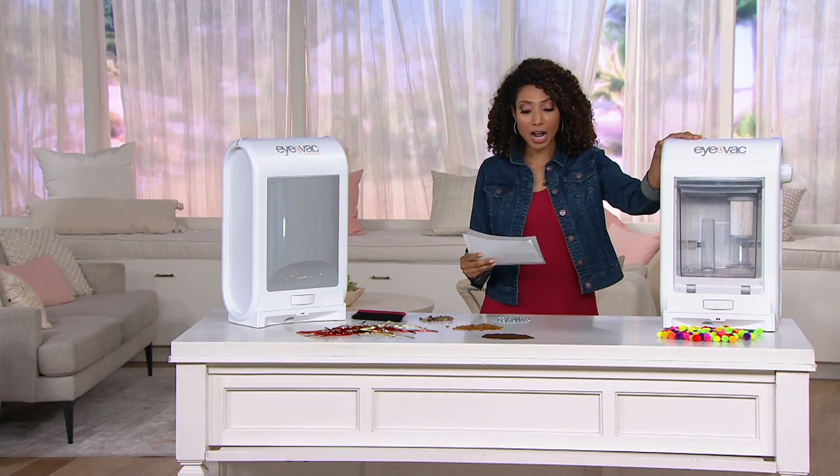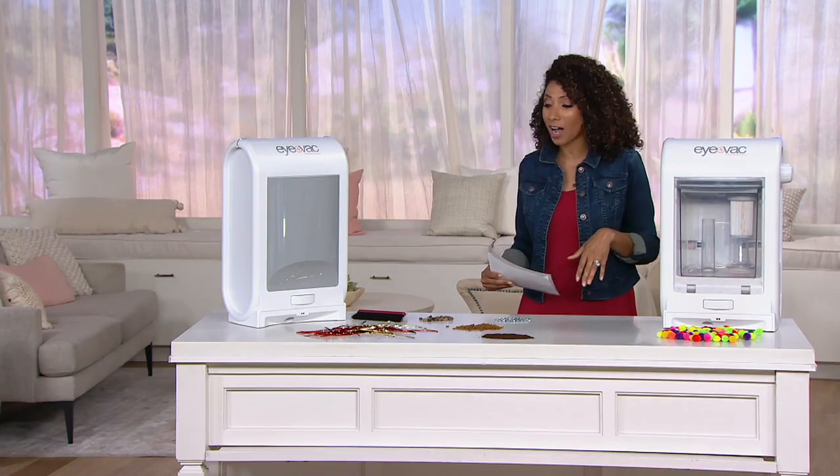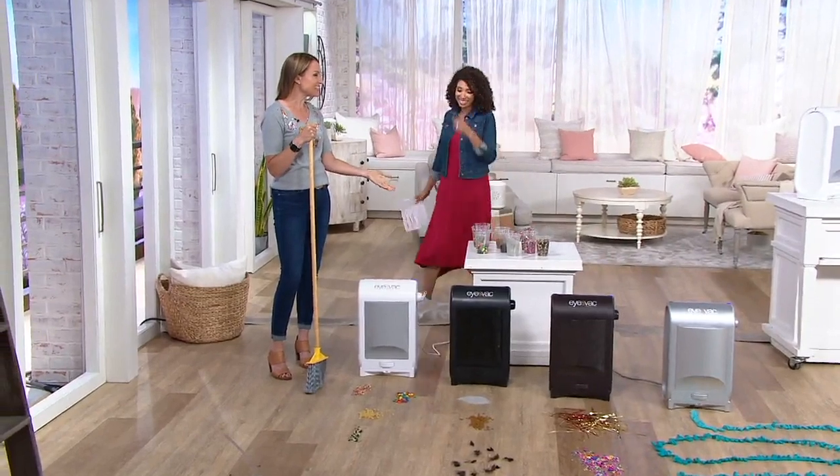So here is your iVac. What does it do and how does it work? I'm going to show you with the help of our friend Kylie Watts. You get your iVac, and we have four great colors.